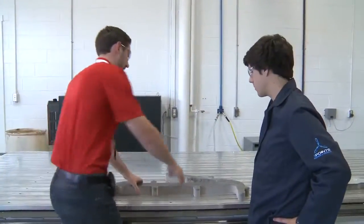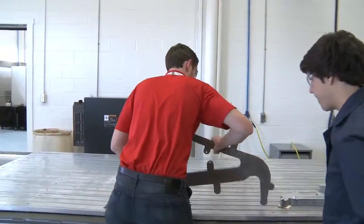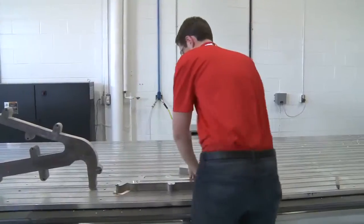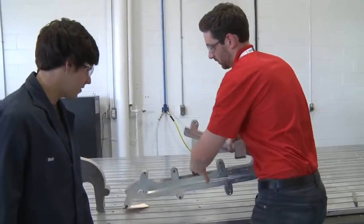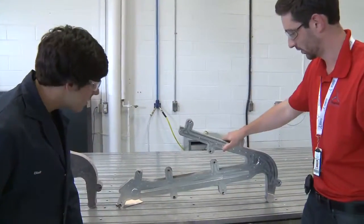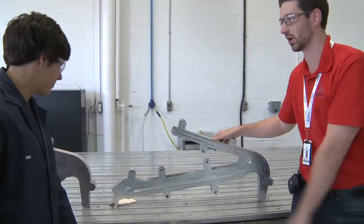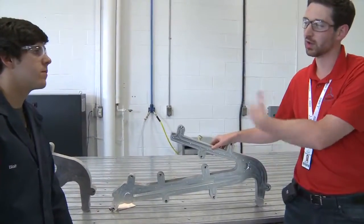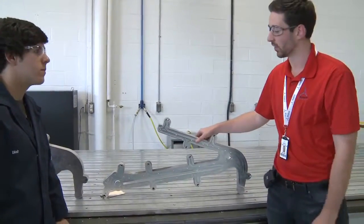So this is what we started with, and then after the machining operation we end up with this. We have our finished features and our first finish operation.